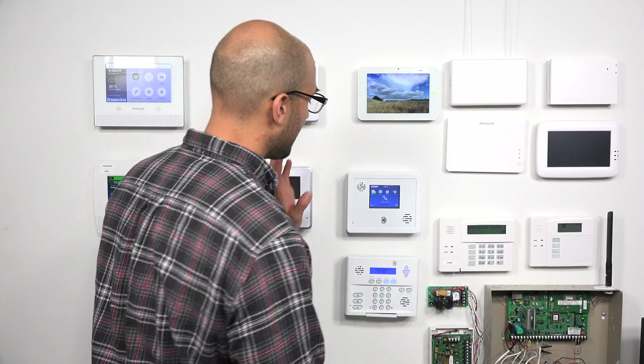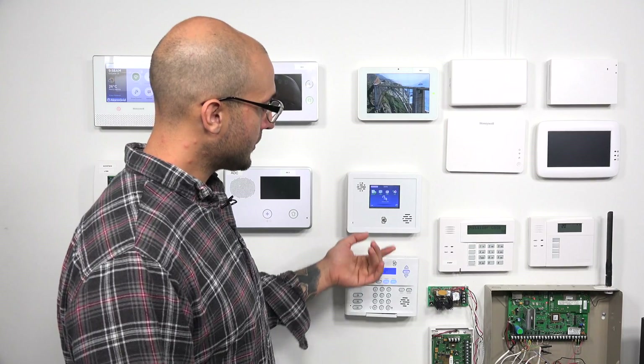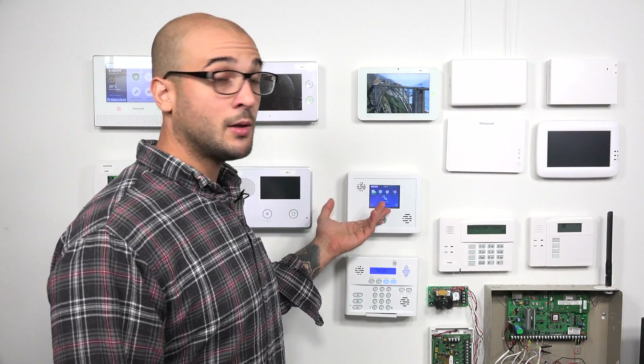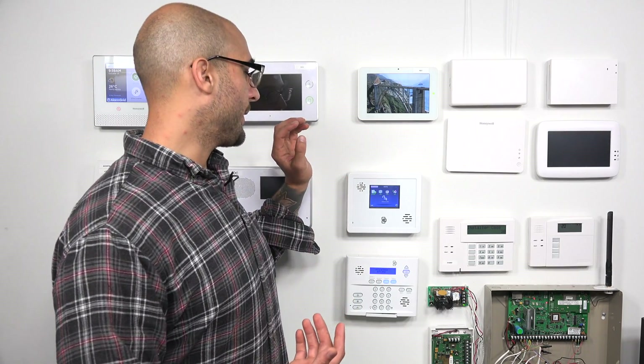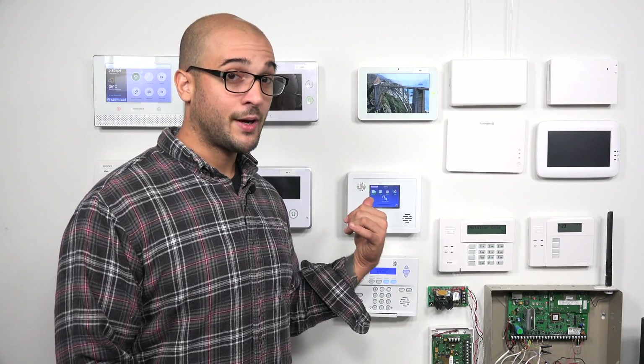On our Simon system, the system out of the box is compatible with Interlogix sensors, as that's who makes the Simon panel. But it can also use Qolsys sensors out of the box, as Qolsys sensors work on the 319.5 frequency, which is what the Interlogix sensors work on. So if you do have a Qolsys system in the house, you can program those sensors into your panel to use them.